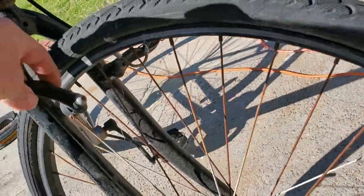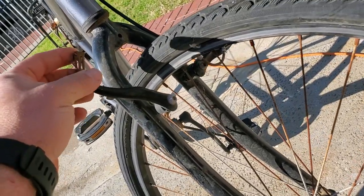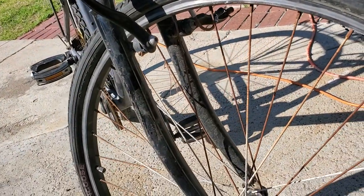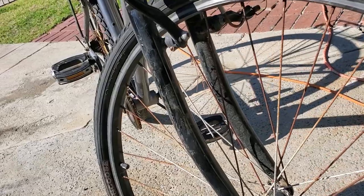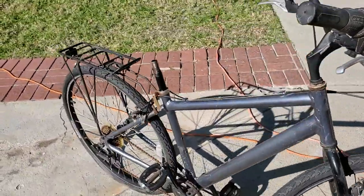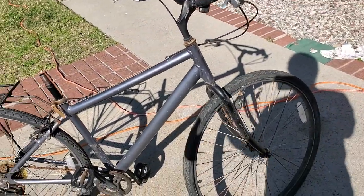Matching Mongoose tire. No brake pads in the front. Rusty cable stop. The safe money would be to put a seat on her, get her barely rideable, and then sell it for 20 bucks. That's the safest thing to do.